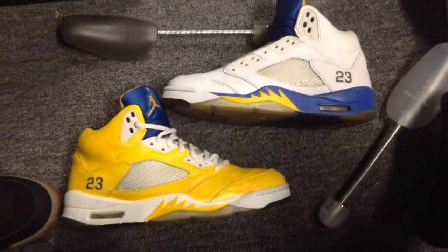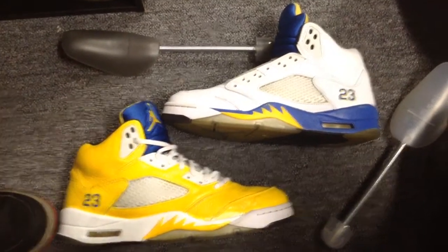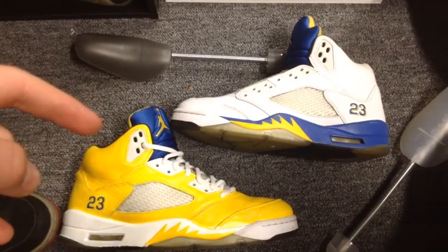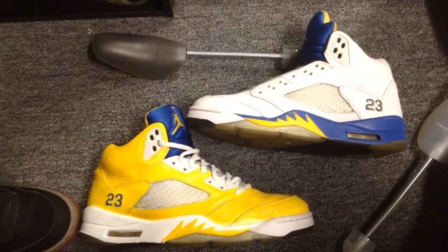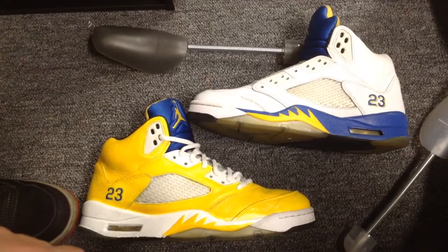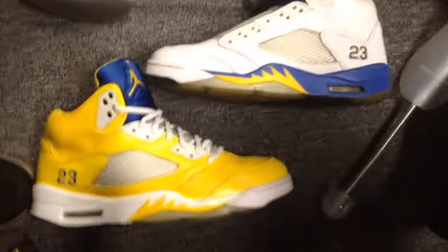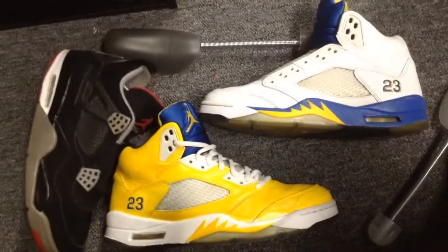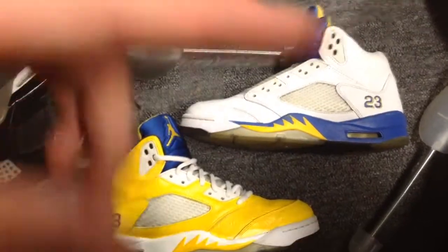In my opinion, I like the new custom better than the original. Let me know in the comments what you think about this custom and what the name of this custom should be. Like, comment, subscribe — more videos are coming. I just posted a bread restoration video so go check that out too. I'm out of here, guys — see ya!